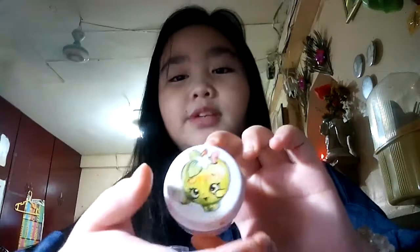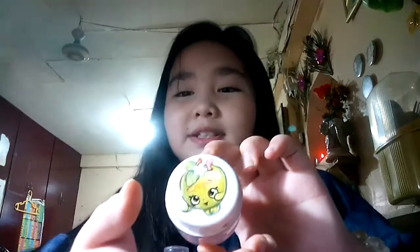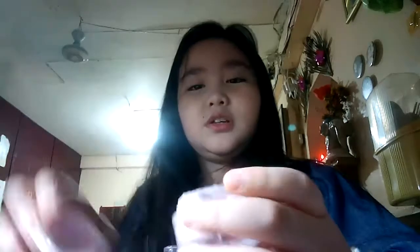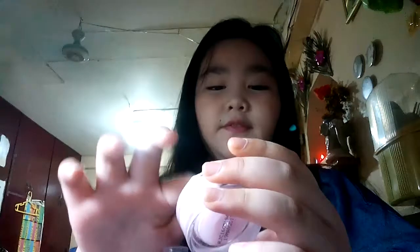First, what we need is apple blossom cream. It smells like apple blossom, but it's a cream. So let's put it in there — I think it's five dots. Five dots: first in my forehead, in my cheeks, and my nose.